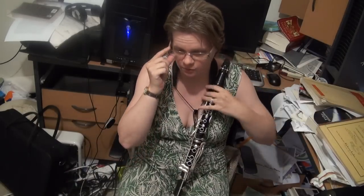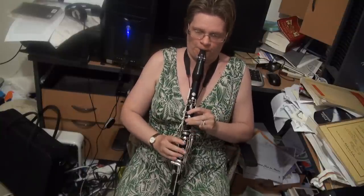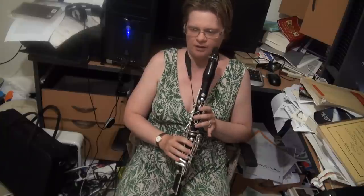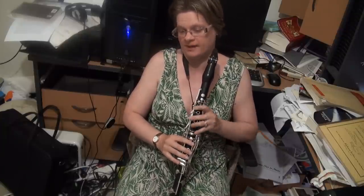And then of course you've got the normal one. Remember to take that pinky off. There's no real dramas there — good pinky work, good left hand work.